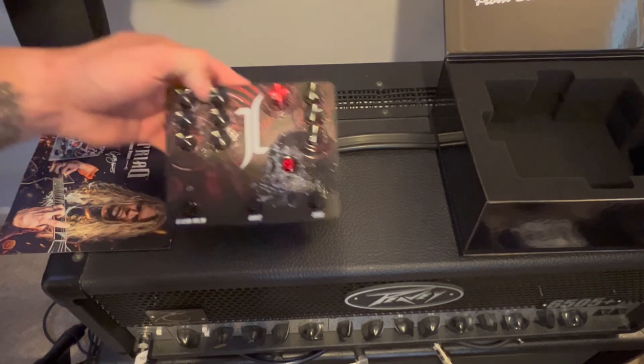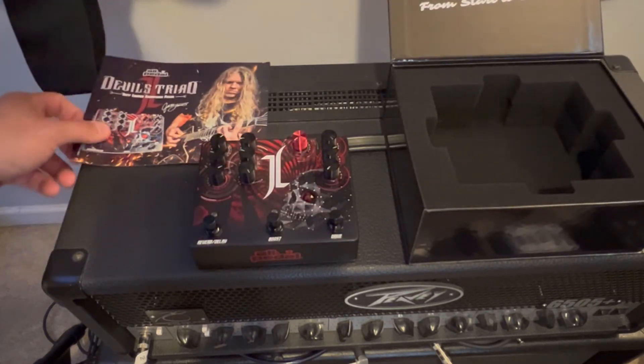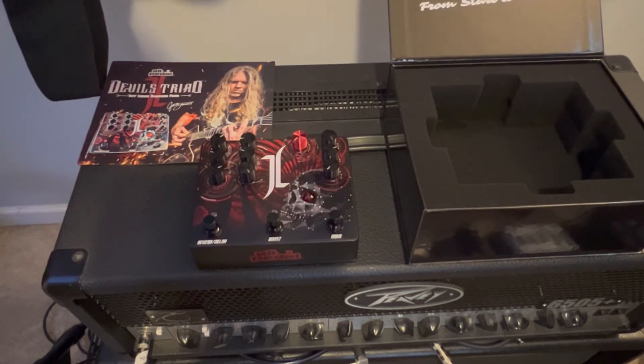That's what's inside, guys. The Jeff Loomis Devil's Triad comes with some paperwork, some settings for how to run this bad boy, and a really nice box to get it to your studio or to your rig safely.